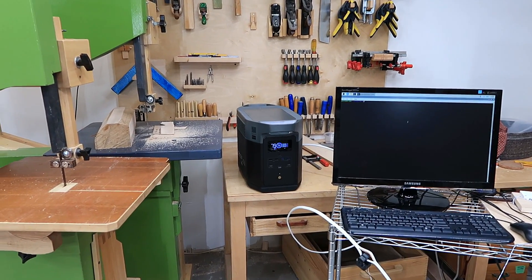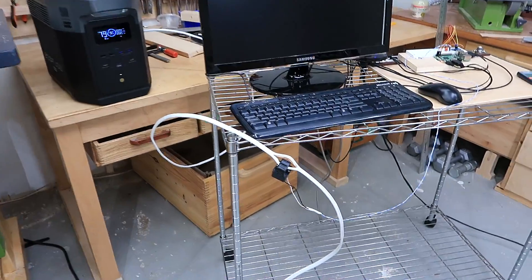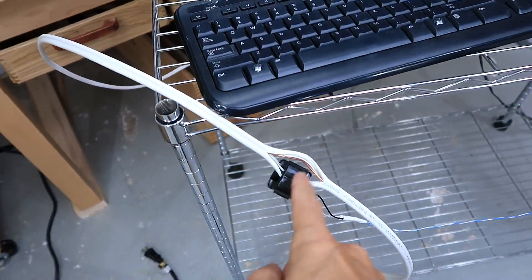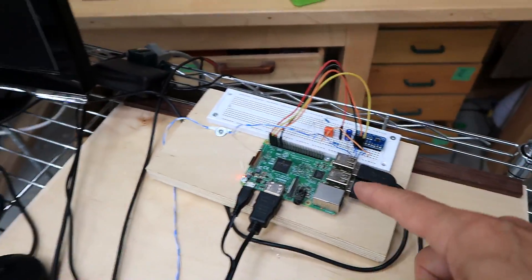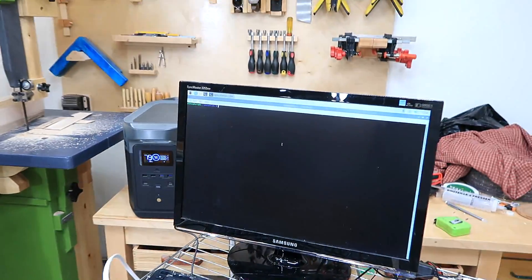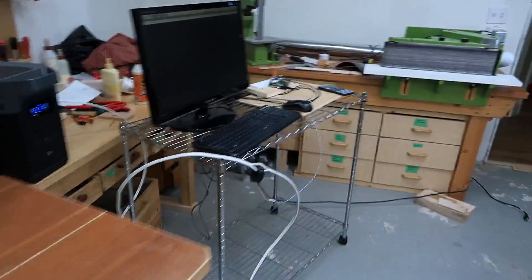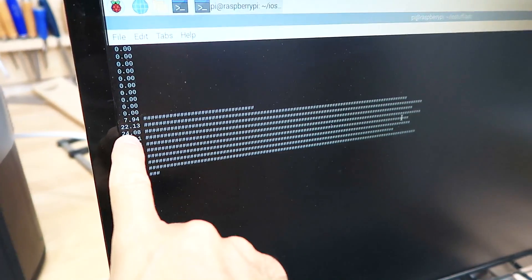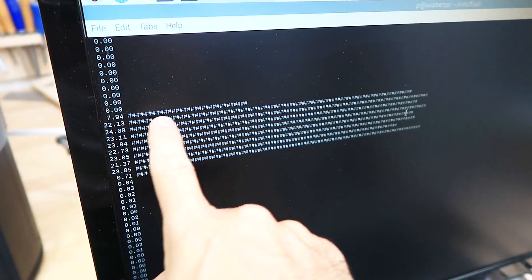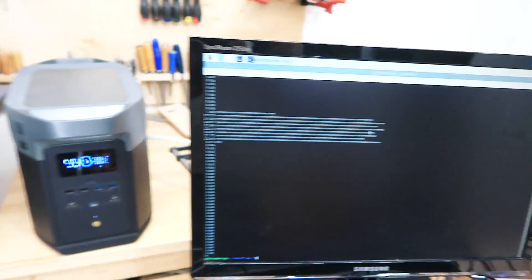I'm curious what current surges this unit can handle. The only way to measure surges fast enough is with a clamp-on current transformer, a little circuitry, an A-to-D converter, a Raspberry Pi, and a script I wrote — measuring current 20 times per second. Turning on the 16-inch bandsaw: it surged up to 24 amperes, and after 8 readings — about 0.4 seconds — it gave up and cut the power.